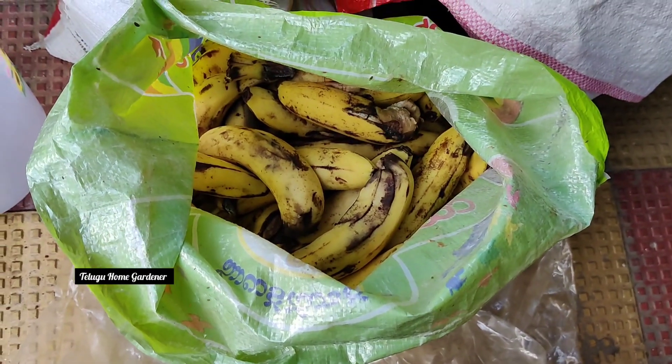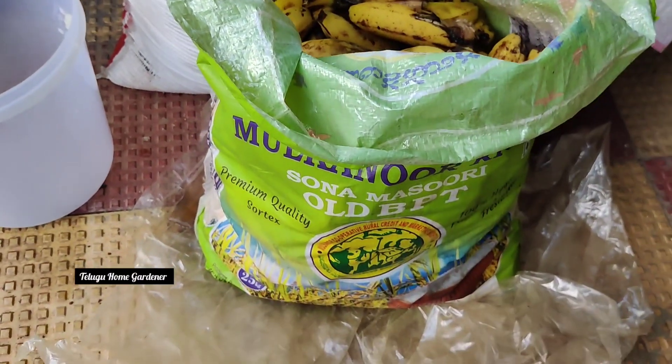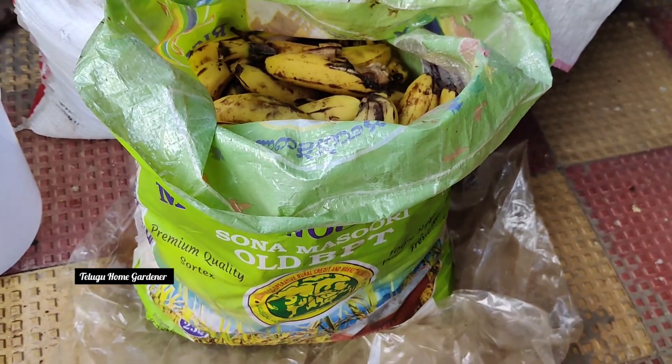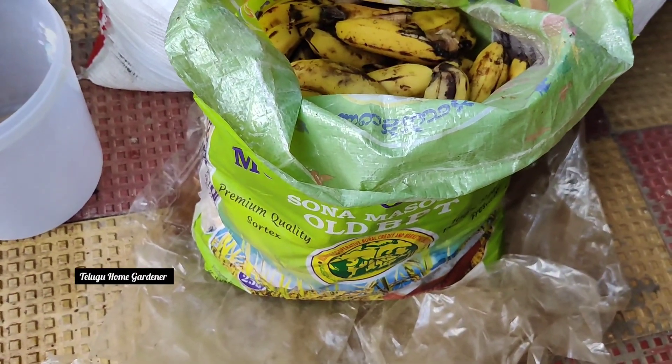We are making the process. I am going to cover the compost process in the video. What do you do with bananas? What are the bananas? The first thing is to make fruit fermented juice.